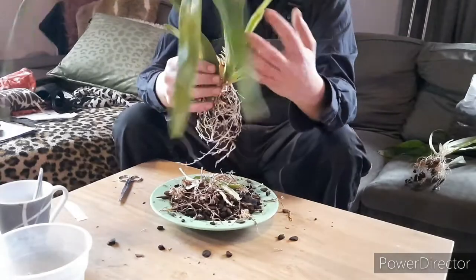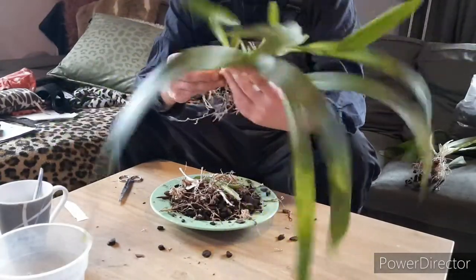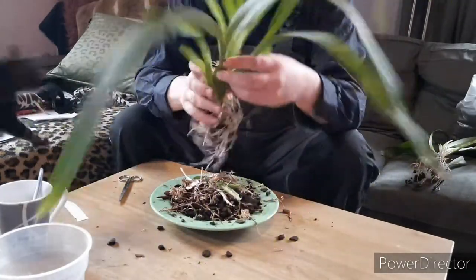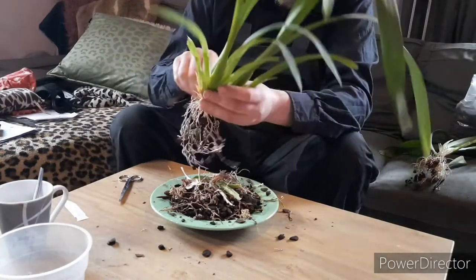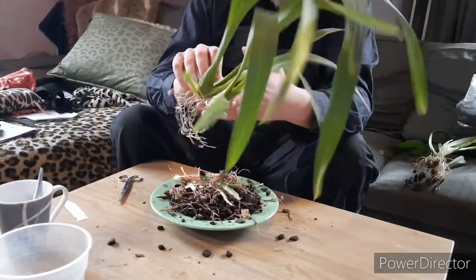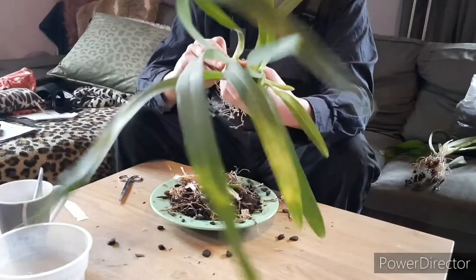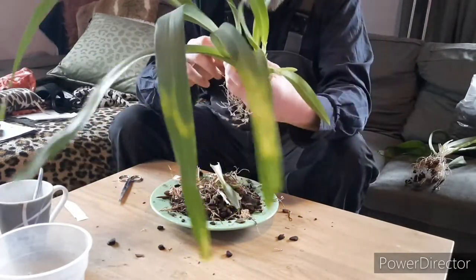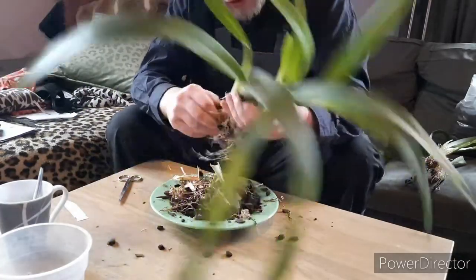The other piece — the biggest piece — get the bracts off, the dead bracts, because they serve no use. They only get soggy and really tighten the plant up a bit. Let's get this one off too. Is that a new growth? I think it started as a new growth, but I think it died back.